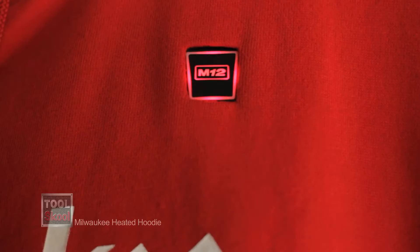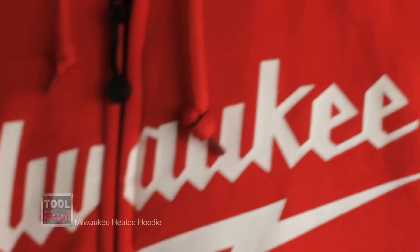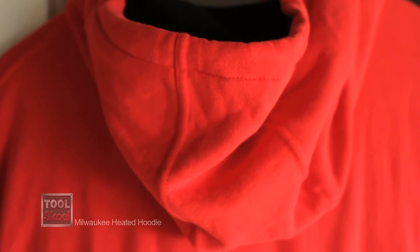but the perfect day to be wearing the new Milwaukee Heated Hoodie. The first difference, of course, from the traditional heated jacket that Milwaukee put out a few years ago is the fact that it is a hoodie.